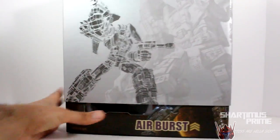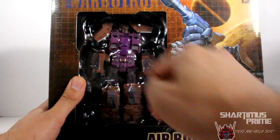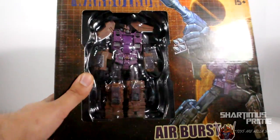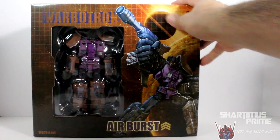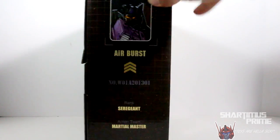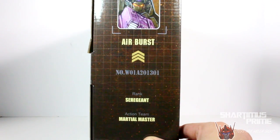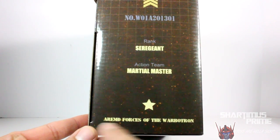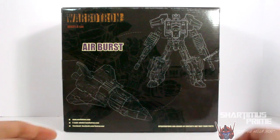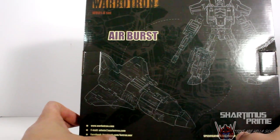We can slip off this piece of cardboard right over here, and there we have the figure mint in package. One thing I'm noticing is he does have some shoulder pads that are loose, but I see some ball pegs that don't have anything attached — so those will just clip back on nicely. That's what the rattling sound is from. We have some nice box art of Airburst. On the side of the packaging, you can see the little picture of Airburst, number W01A201301, rank sergeant. Then we have misspelled 'armed forces' — R-R-M'd. The back of the packaging has some computer rendered art of the character in alt mode and robot mode, plus the website and email at Warbotron.com.